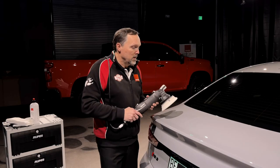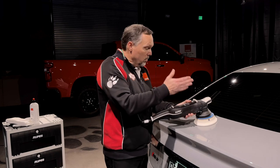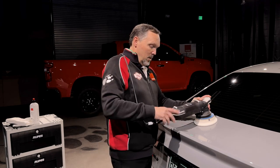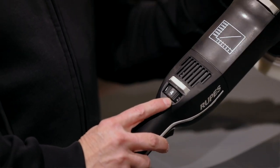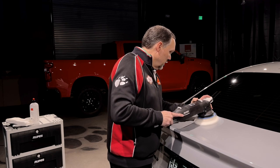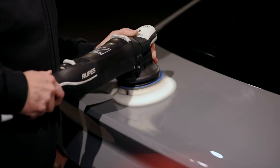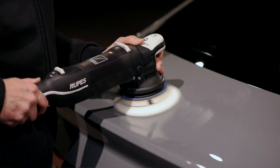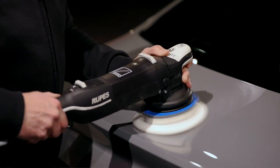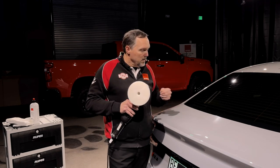Now we're ready for the application. The application area will be about six times the pad diameter of whatever pad we're using. We'll run the pad back and forth three times, change directions, and do another three passes. Before we do that, we adjust to speed setting 4 — speed 2 is for priming, speed 4 is our operating speed, and we can go up or down from there if needed. That's all it takes to spread the product across the paint, work it in, and remove those fine defects. Then we just wipe off the residue.